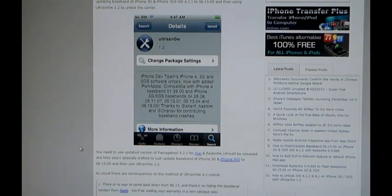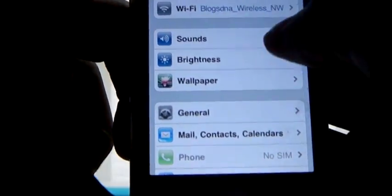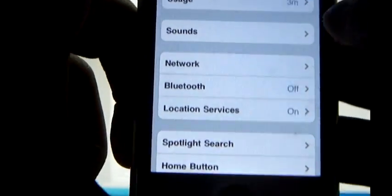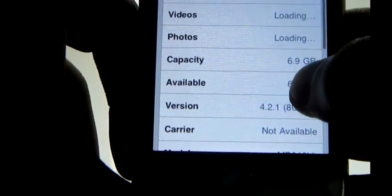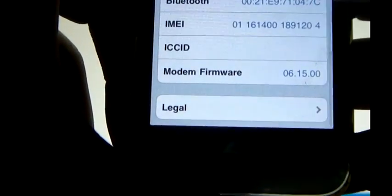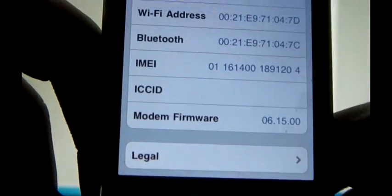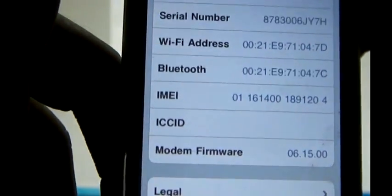Now let's start with the Ultrasnow unlock process. Let me show you my iOS firmware version — it's 4.2.1 and the baseband is 06.15.00, which is the supported baseband for Ultrasnow 1.2 carrier unlock.